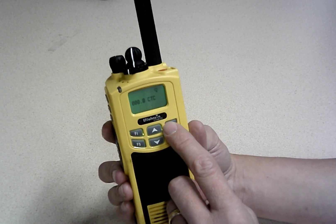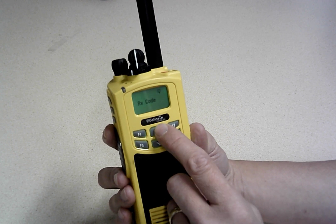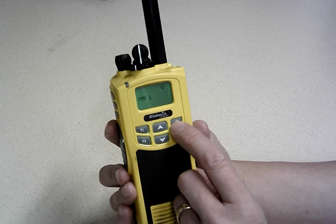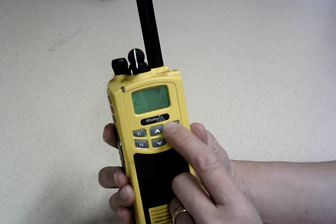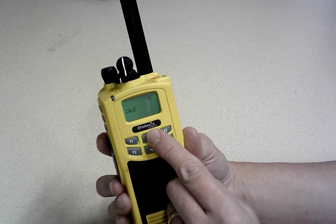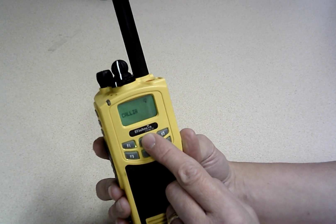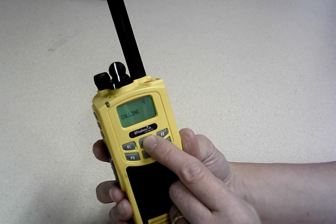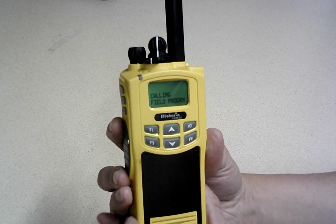If we want to transmit, we can put in PL codes or DCS codes here in a similar fashion. Let's also change the alias — just for fun. Channel alias is currently FPP1; I'm going to make it 'CALLING' because that's the calling frequency. You can see the ABC layout — you just cycle through to find your letters. We type that in, go to the end, and now we're done. Going back, we've now got a channel called 'CALLING'.